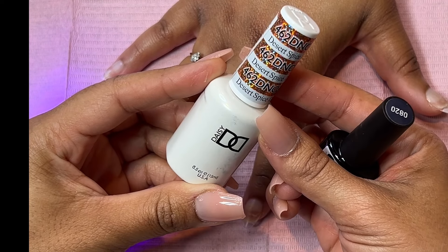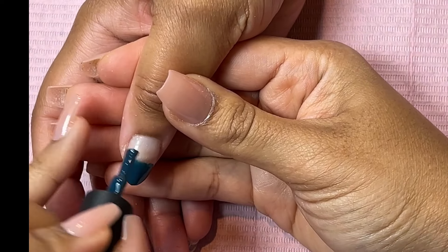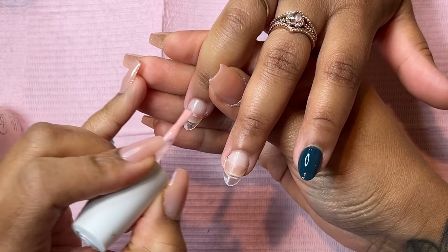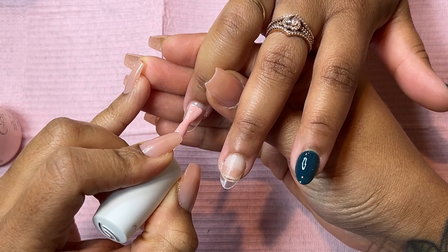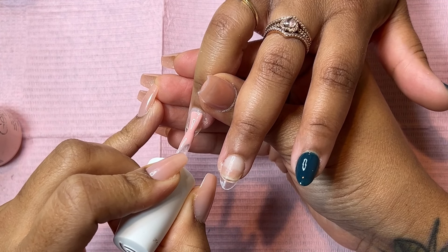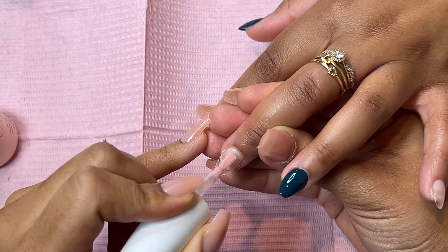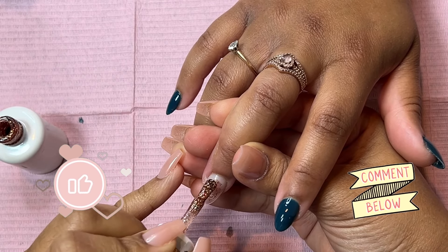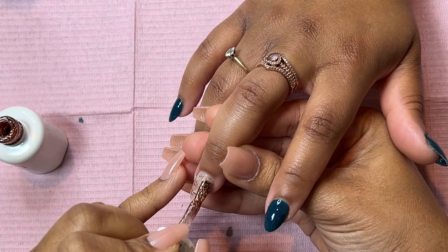I'm using two colors: one is by DND called Desert Spice, which is a sparkly orange, and then this teal color is by Model One and the color number is 0820. I also decided to use this sheer pink color — I think it's called Innocence or something like that — but I will link everything down below for you guys.